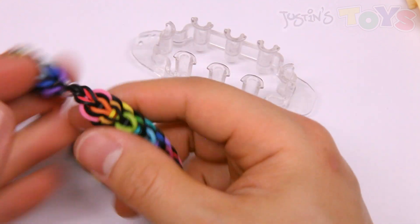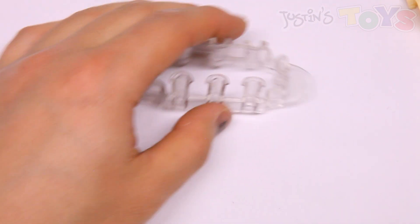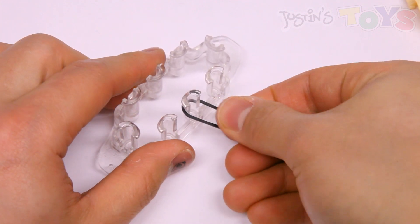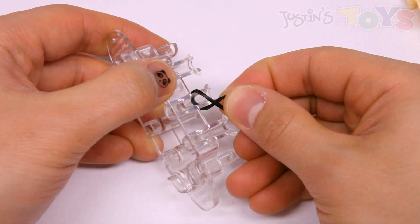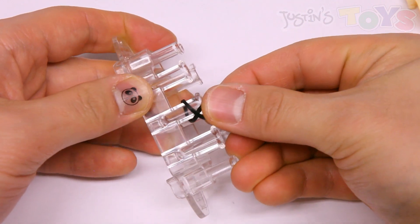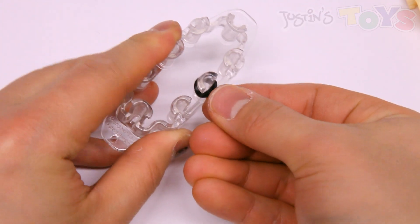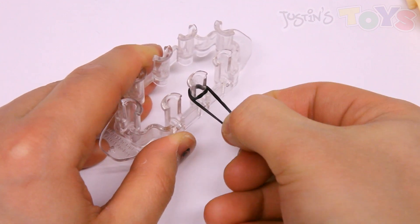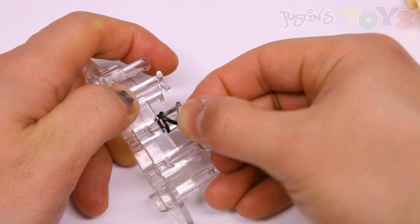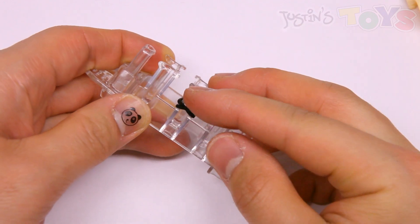So the first thing you want to do is grab this band — which is black for me — and place it triple capped on this peg. The easiest way to do that is to hold on to your band, place it over, twist it, create that cross, use the edge of this peg to get in through that loop, and push this end of the band completely over. Now you have a cap band, but you need a triple cap band. So again, grab an end, pull it, twist it, use the edge of this peg to get inside that loop, and push the rest of this band over. And there you have a triple cap band.